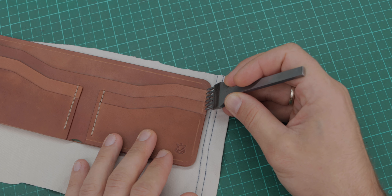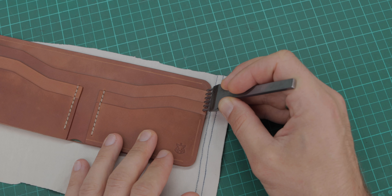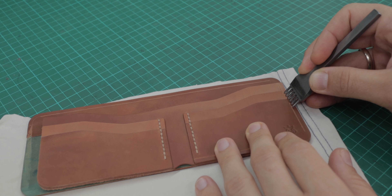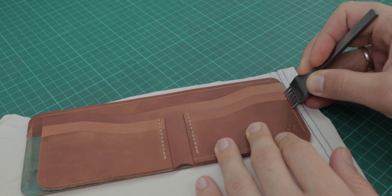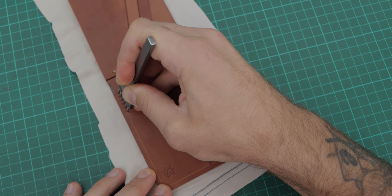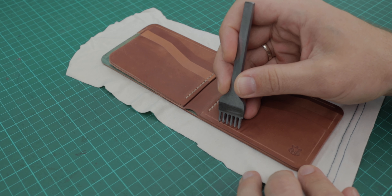Today I'm going to share a quick tip on how to perfectly match stitching holes on your craft. For example, if you start punching holes where the stitch starts, going around, and then realize that at the end your last hole doesn't land where it is supposed to be because your pricking iron step doesn't match perfectly with the length of stitch to distribute holes evenly.